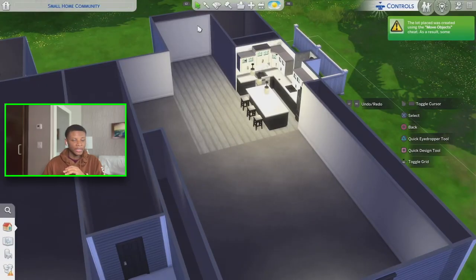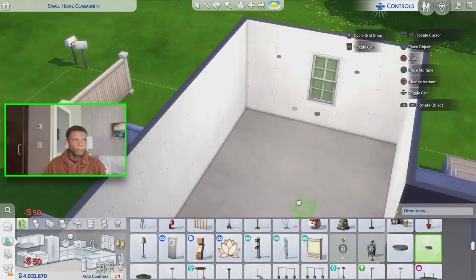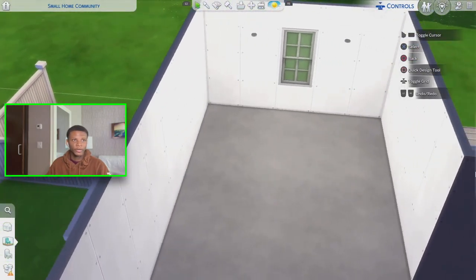So in the last video I did that kitchen build, and this right here is a whole separate house that I'm working on. This bathroom build is meant to go along with that kitchen — it's just that the other house doesn't have enough room for the bathroom I want to do, so I'm doing it in this house. But this bathroom does go with that kitchen. Let's go ahead and get right into this build.